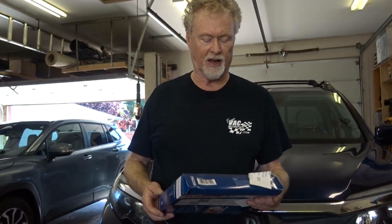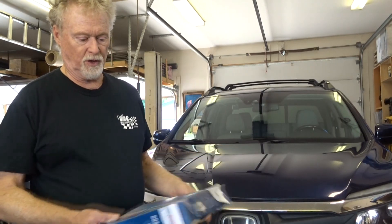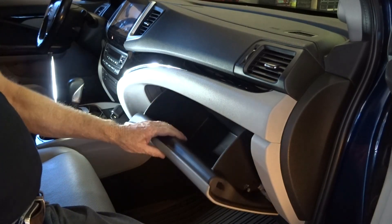Hello and welcome to Gary's Garage. Today I've got a very quick one for you on the Honda Ridgeline — we're going to be replacing the cabin air filter. No tools, just fingers. Let's get it done.